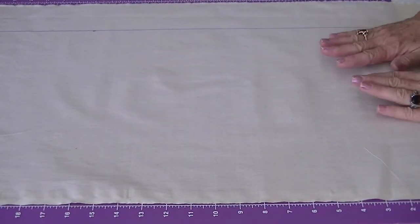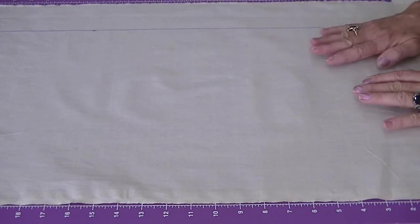Welcome to Sew with Monty. Today I want to show you how to drape a lapel and a collar.